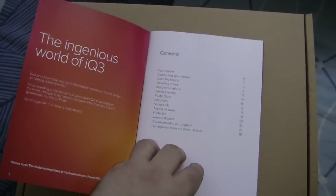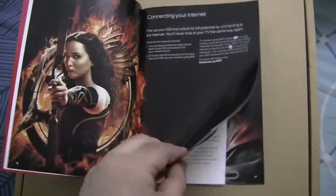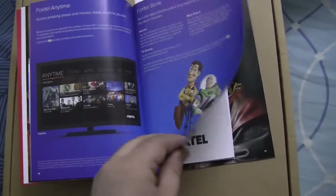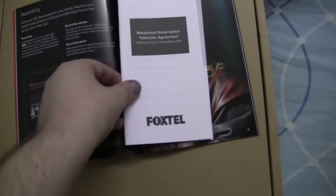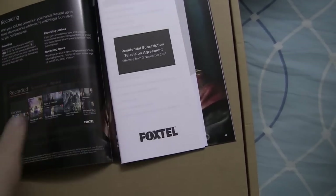We have a Foxtel IQ3 Welcome Guide here. It is pretty nice, actually — it's all printed in colour. There's some information about the remote control and connecting to the internet. It's a pretty colourful user guide. We have got the residential subscription agreement and pricing guide inside of here also.